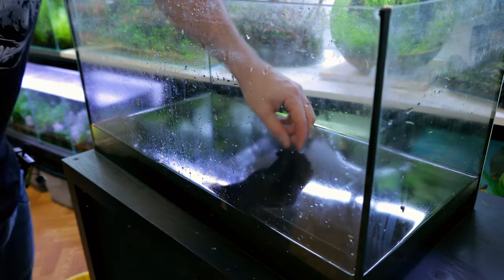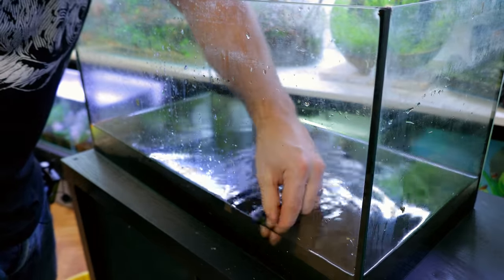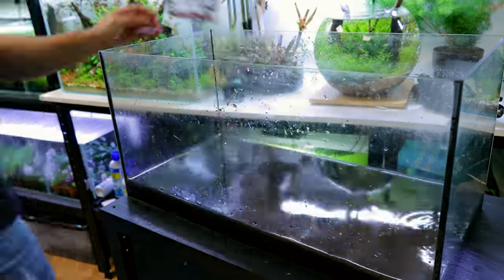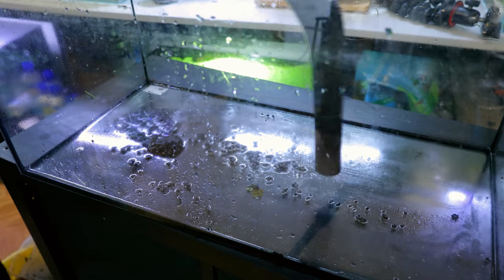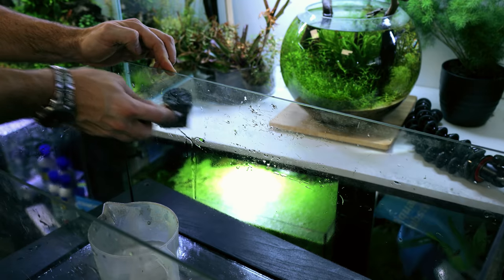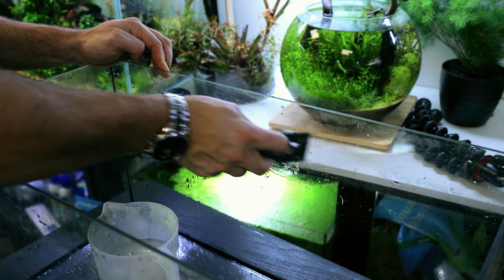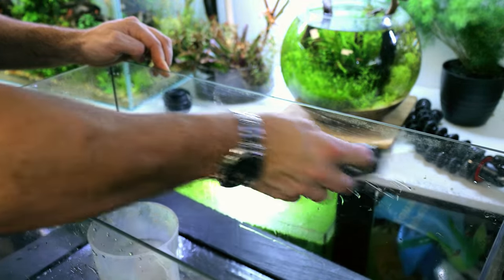I'm going to scoop out all the snails — there are quite a few — and keep them to put back in a tank when we finish. Then I'll scoop out all the soil and water into a bucket so we can reuse it for the new tank. There's a good amount of mineral crust on the side, and a great way to get it off is a little razor blade. I just want to get off the rough mineral stuff around the rim — I'll leave some algae lower down.